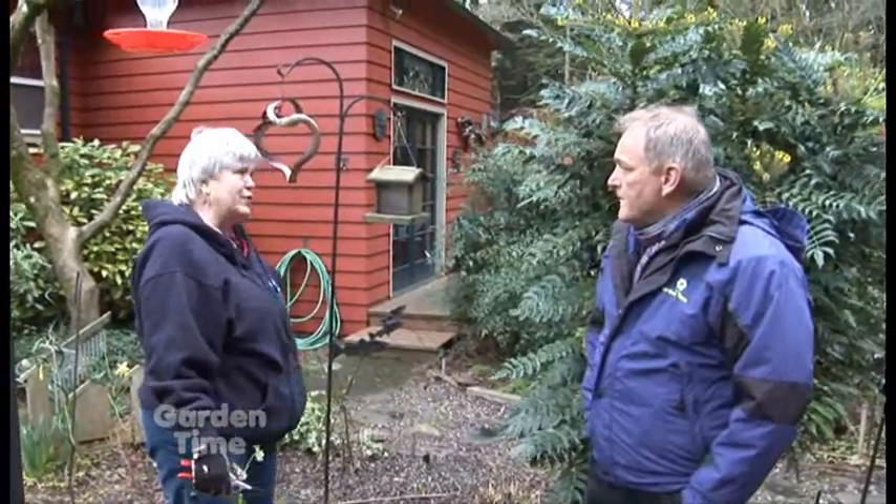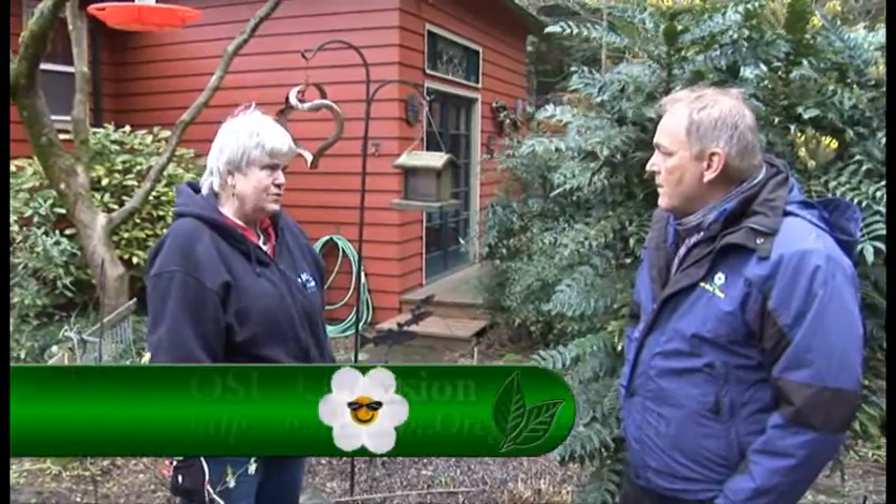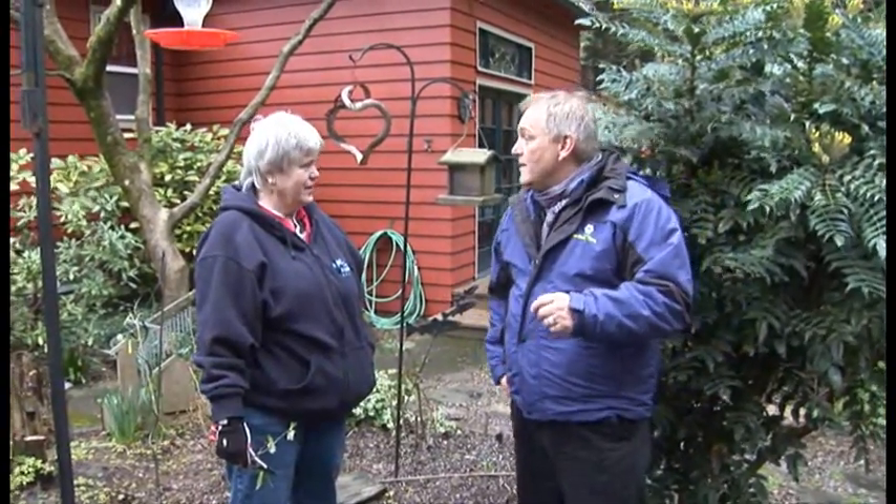I would wait until the soil is about 50°F before thinking about putting marigolds in, or 55°F even. So even if you're itching to get out in the garden, use a little precaution, reel it in a bit, and do some planning and dreaming — because this is the time of year when we all want to get out there. Jan, it's always a pleasure. Thank you so much for your tips, and we'll see you next month.